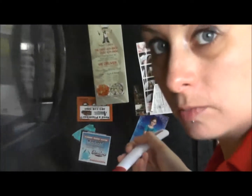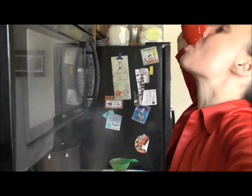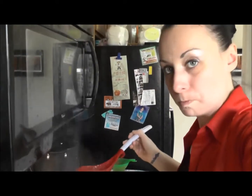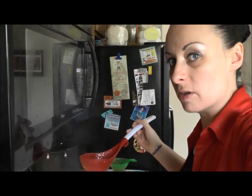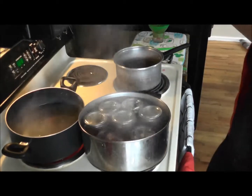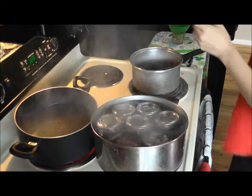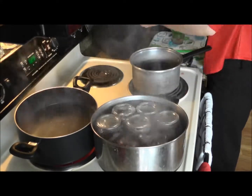Now that we are done jarring, we can taste — and it tastes good. One of my favorites so far. Definitely a very good jam. We have the pop of the other jars on the counter. And now we just wait for the 10 minutes to be done boiling with these jams, and we wait for these other jams to cool.